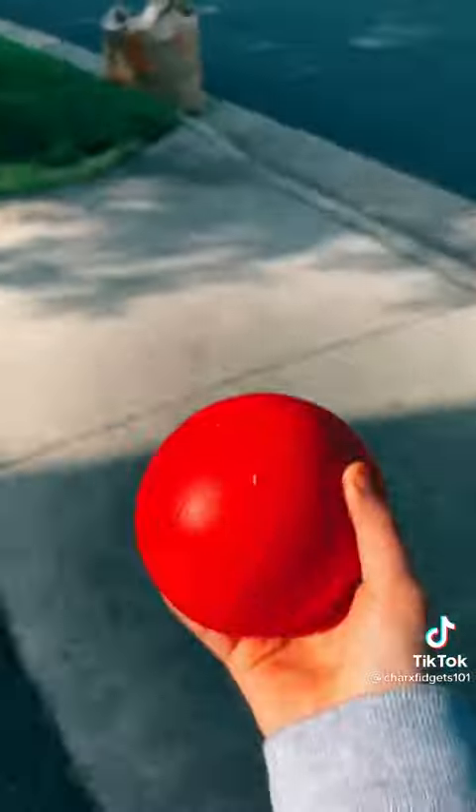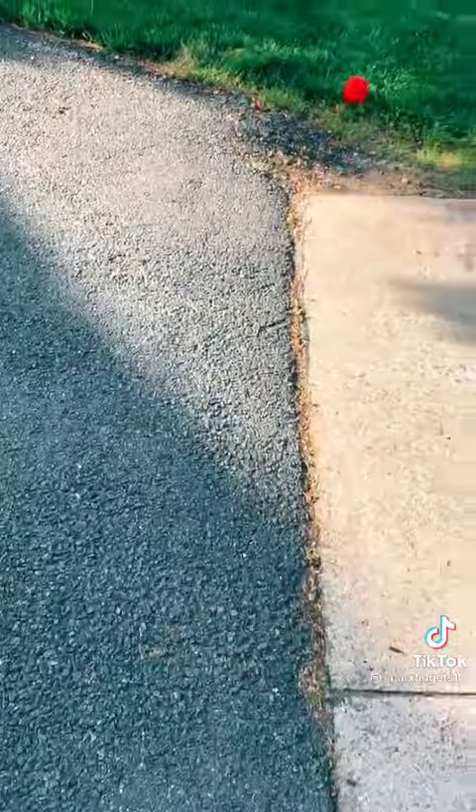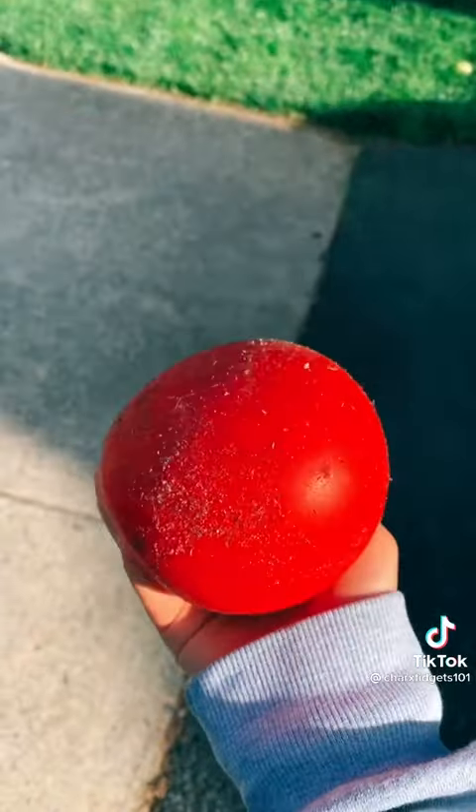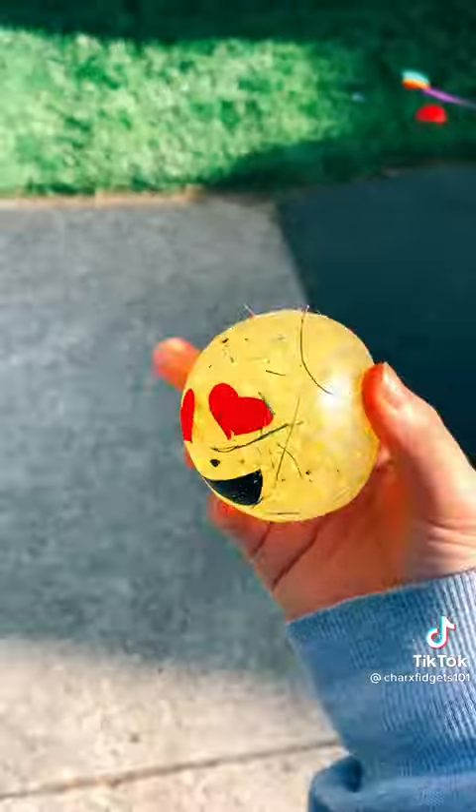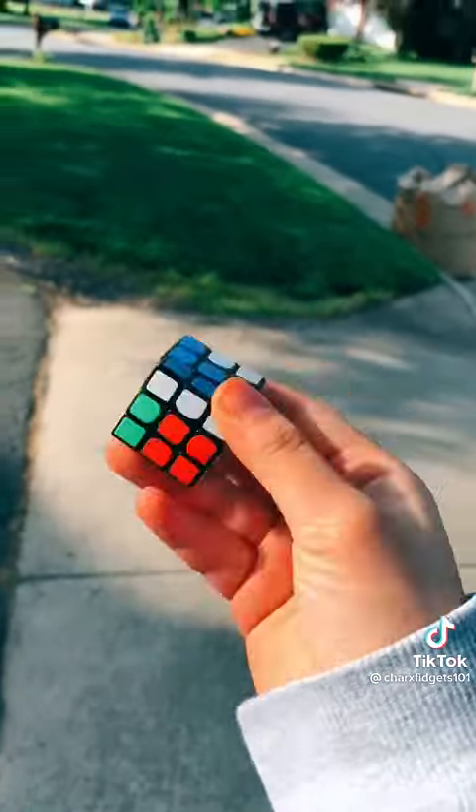Giant stress ball. Oh my gosh! This is so dirty. Orbeez stress ball — kind of scared. Dirt.